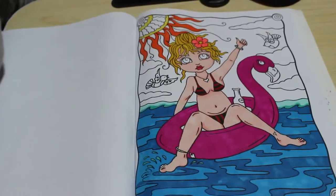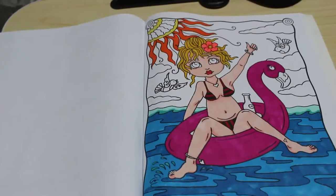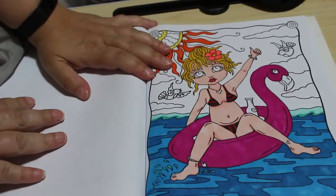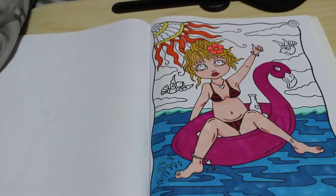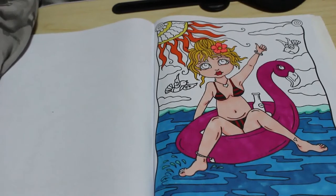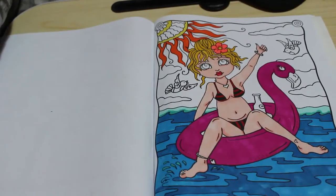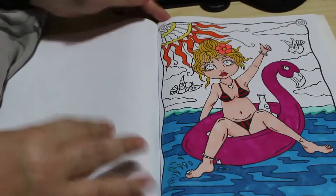Hi everyone, welcome back to my channel. It's Andrea here with another colouring chat. We're going to carry on doing this picture by Deborah Muller. Just a quick disclaimer: this is an adult channel and none of the videos on this channel are made for or intended for children. We do talk about fairly adult topics on some occasions.